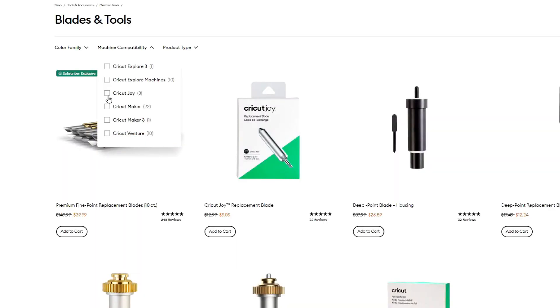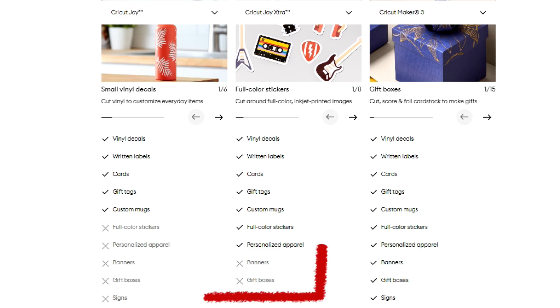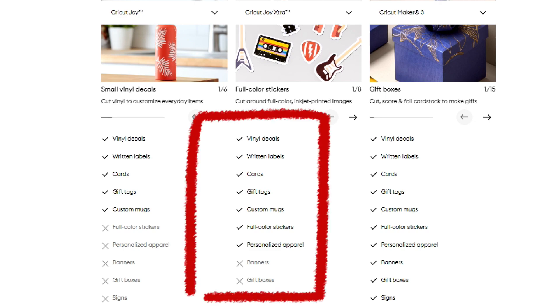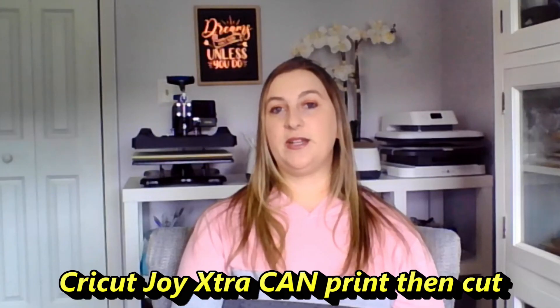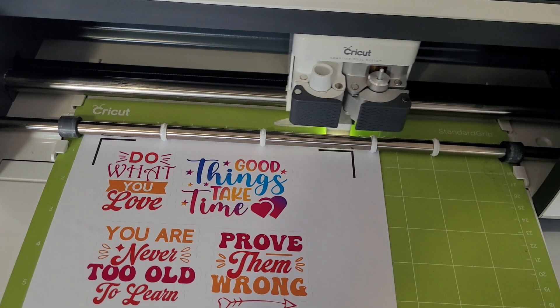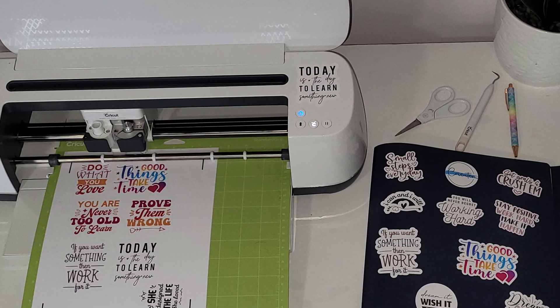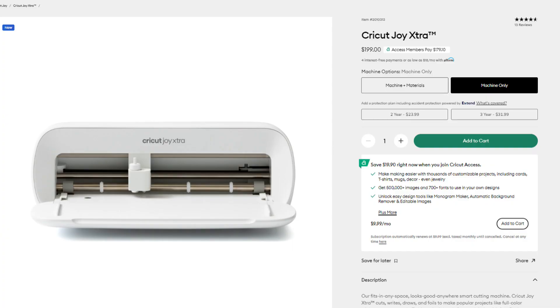Because it's a little wider than the original Joy, you could probably make shirts with the Joy Extra. However, compatible tools are very limited: fine point blade, foil transfer tool, pens, and markers — that's it, compared to the 13 tools on the Maker. Project ideas include vinyl decals, written labels, cards, gift tags, full-color stickers, and apparel. Print-and-cut is compatible with the Joy Extra but not the original Joy — this is an important feature I use all the time, allowing you to print a design on an inkjet printer and have the machine cut it out. The Cricut Joy Extra is currently selling for $199.